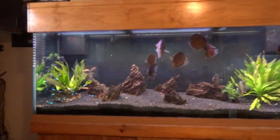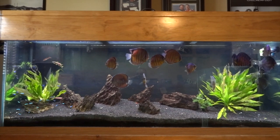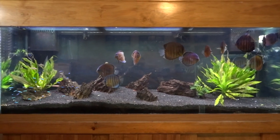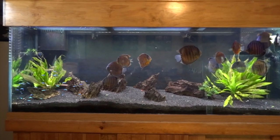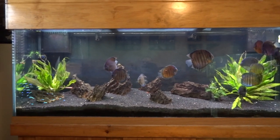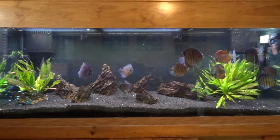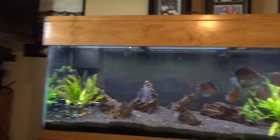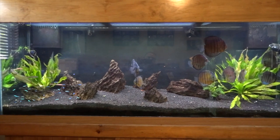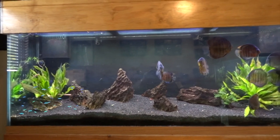Over here is the 150-gallon discus tank. I tore out all the plants that were in it and just threw in a couple of Amazon swords for the time being. The plan is for this tank to go out into my living room, and the 125 out there will come in here. I'm going to keep the discus in this tank, pull out all the eco complete, and do a sand bed. I'm highly considering getting a 3D background, just got to figure out how to pay for it and whether it'll work with the overflow boxes that are already in the tank.